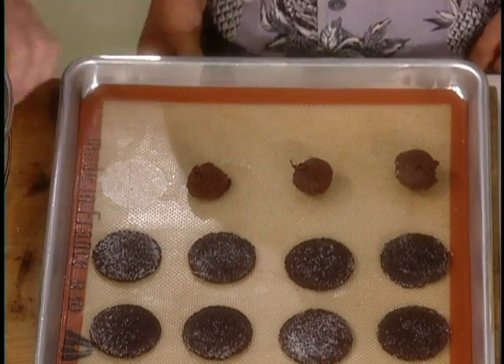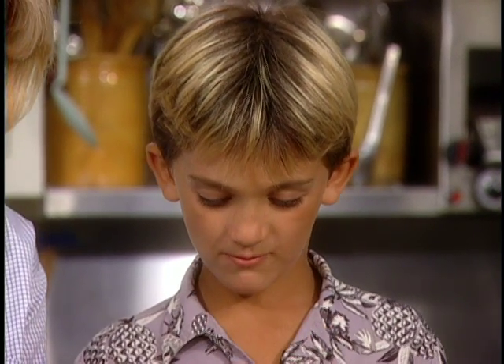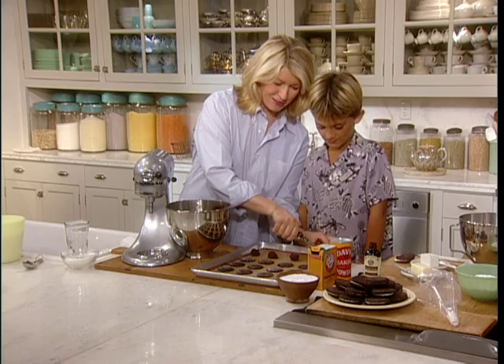This is a quarter-ounce ice cream scoop, which makes a perfect-sized cookie. Here, want to taste the dough? What do you think? Oh man, that's good. You like it better cooked or uncooked? Uncooked. Yeah, me too. Don't tell anybody.